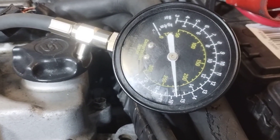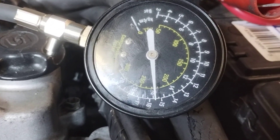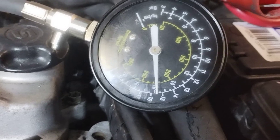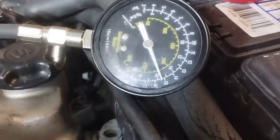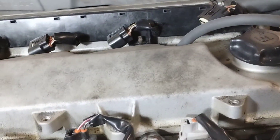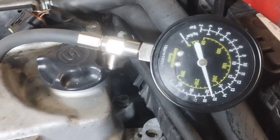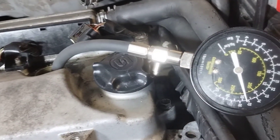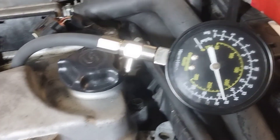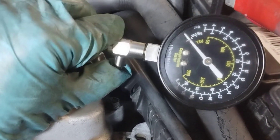Getting roughly 225 psi on the compression test. You want the readings to be roughly the same in all cylinders — it's okay if the numbers are a bit low, but more important that they're equal amongst the cylinders. 225 is pretty good.